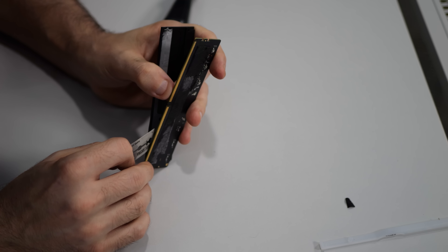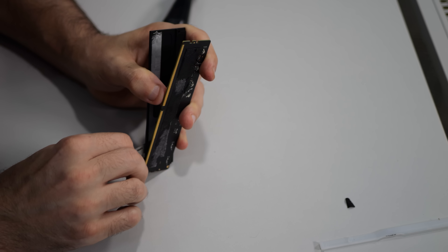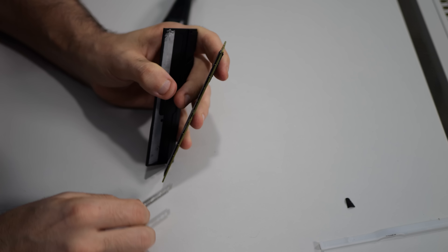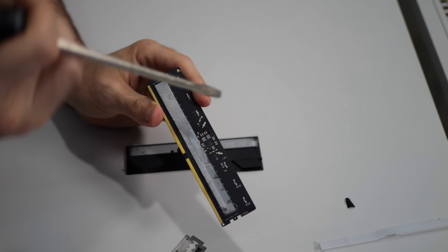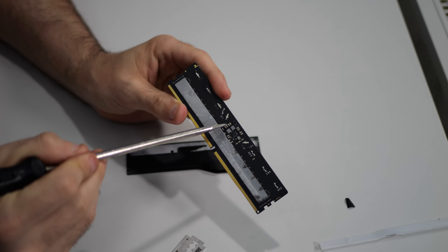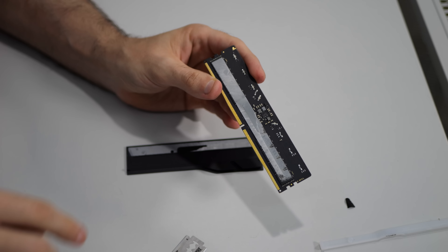One eternity later. On the last memory chip here, that was pretty successful. So this is what I was talking about earlier — this part here does not have a thermal pad on it. That's the G-Skill power delivery section with no thermal pad.